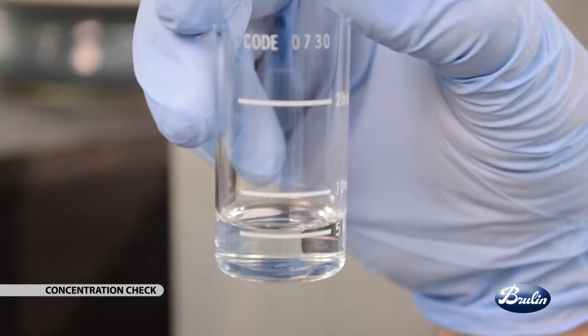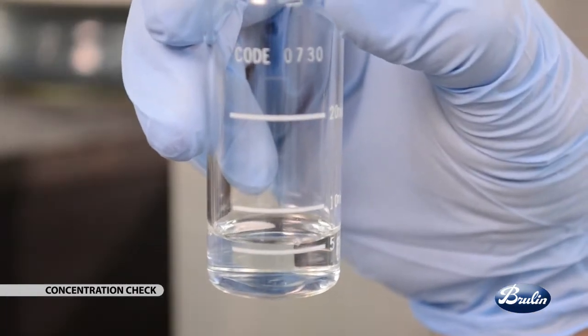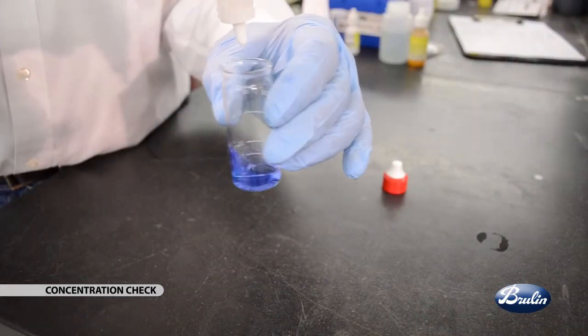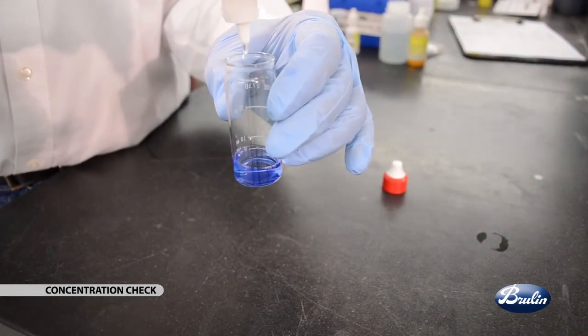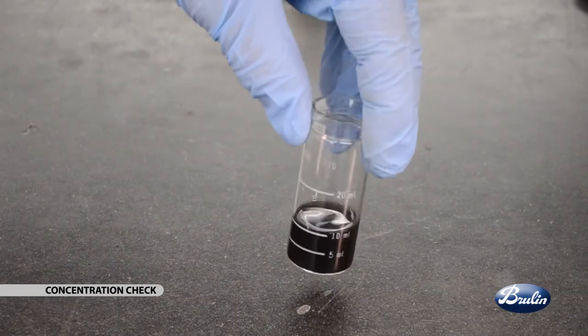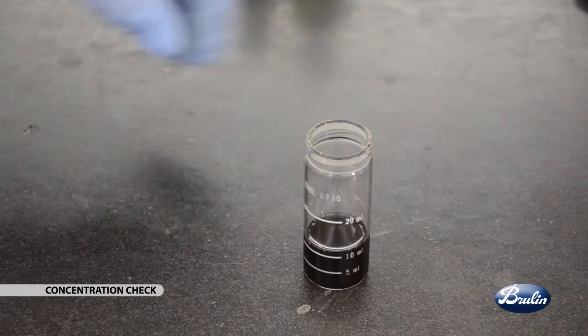Verify the titration method, chemicals, and calculation by testing a known concentration sample. If greater precision is needed, or you're having issues with heavily soiled solution and you have access to a fully equipped laboratory, use a burette titration setup.